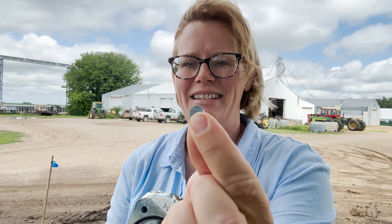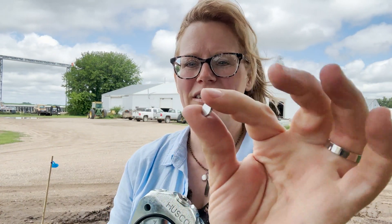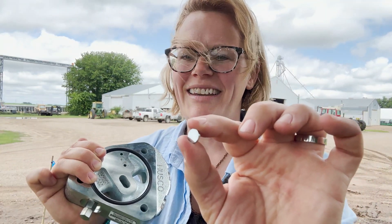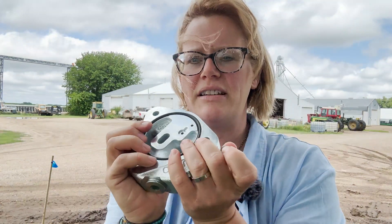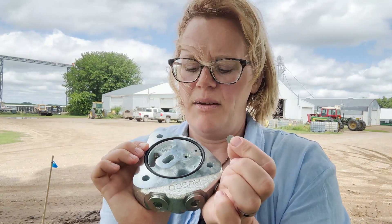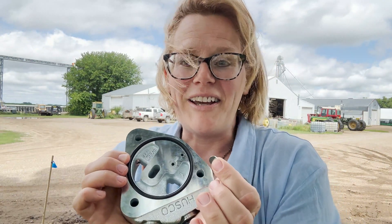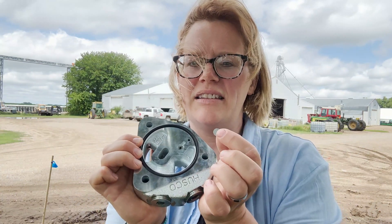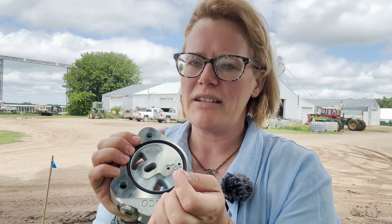Over the years we've come up with a list of things to double check, and about 95 percent of the time this will fix the problem. Surprisingly, the problem often resides in this tiny little dime disc. The first thing to double check is make sure that the dime disc is actually installed — sometimes it gets missed completely during installation, or it has fallen out inadvertently when adding the Power Beyond block.